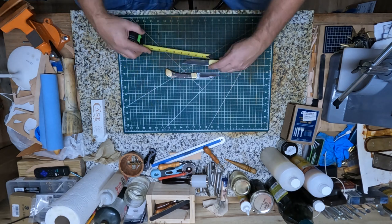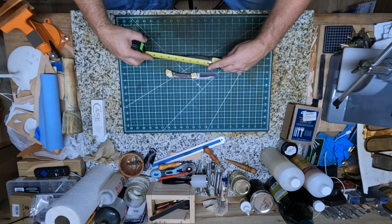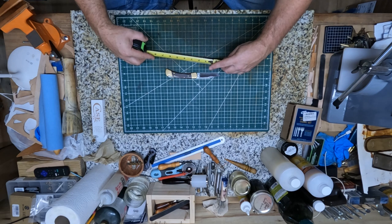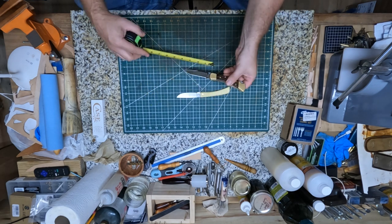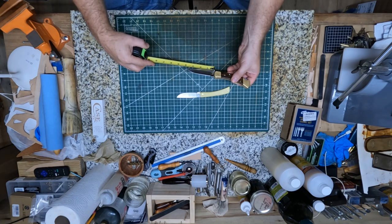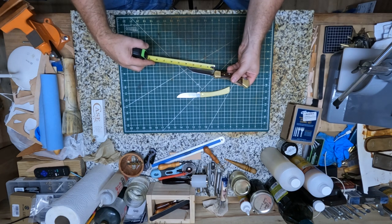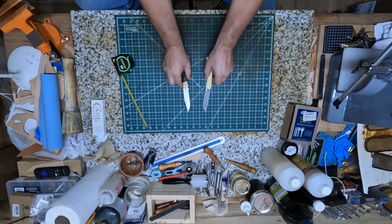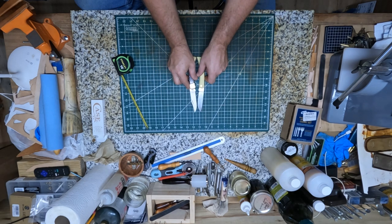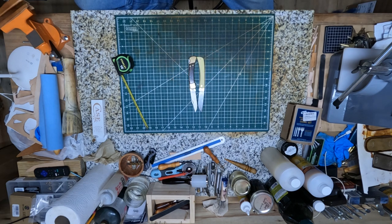As far as blade length, they're gonna be real similar. Let's take a measurement — this blade looks about 3 and 5/8 inches, and this Buck 110 is gonna be maybe almost 3 and 3/4 inches. So they're not much different in blade length. There's the two knives put together so you can get an idea what they look like beside each other.